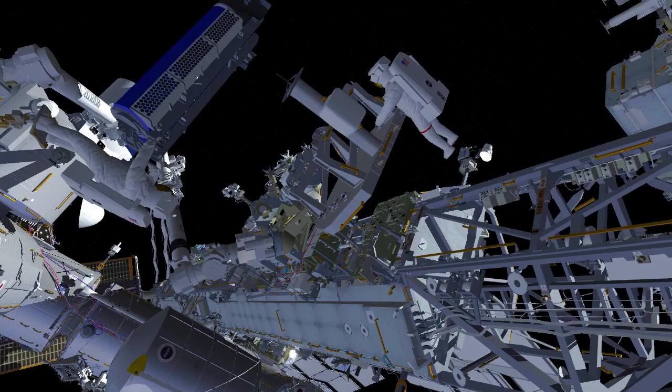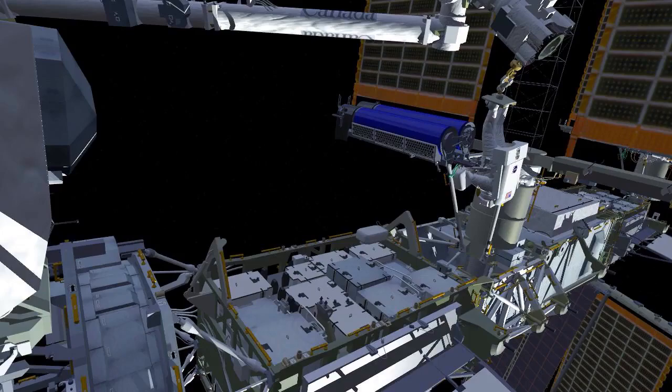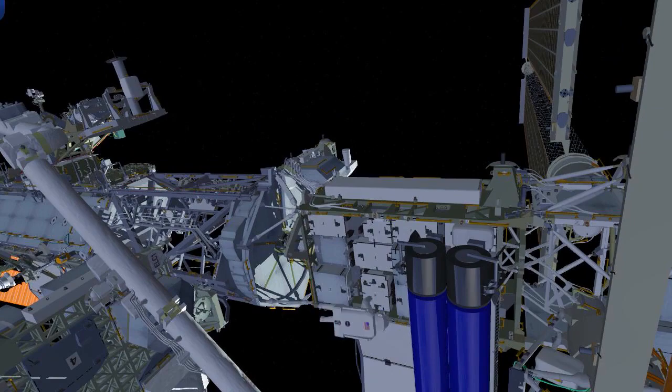After several maneuvers on the robotic arm, EV2 will arrive at the mod kit worksite. During these maneuvers, EV1 will reconfigure EV2's safety tether and meet EV2 out at the mod kit.